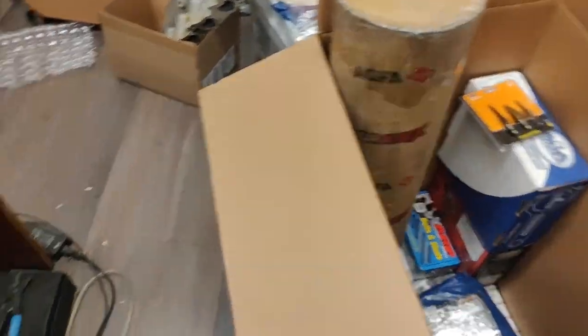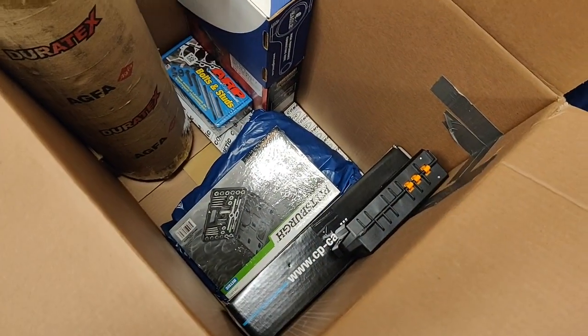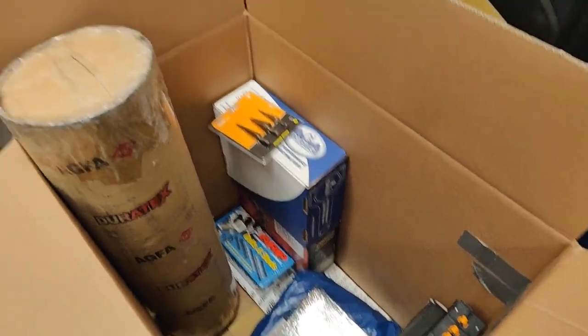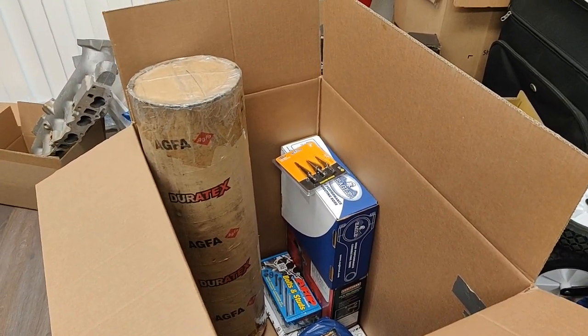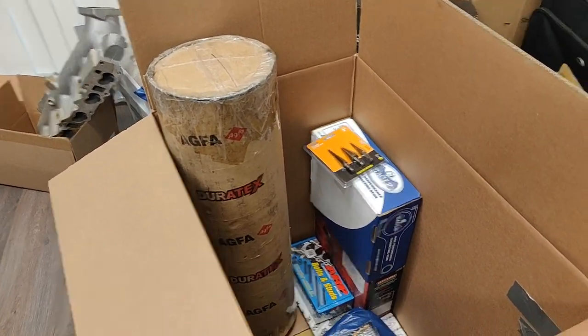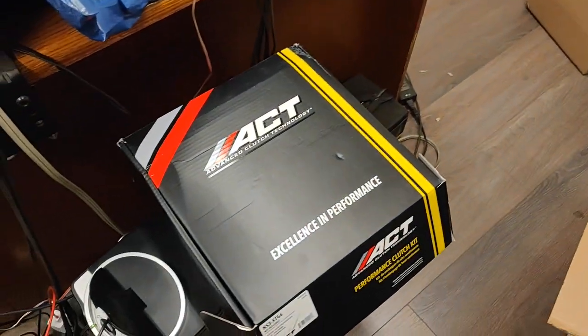Hey guys, welcome back to the channel. Today I'm going to show you how I ship parts in a Balikbayan box. A Balikbayan box is a box that you can send stuff to family back home in the Philippines. Balikbayan is a Tagalog word — it means going back, or going home.